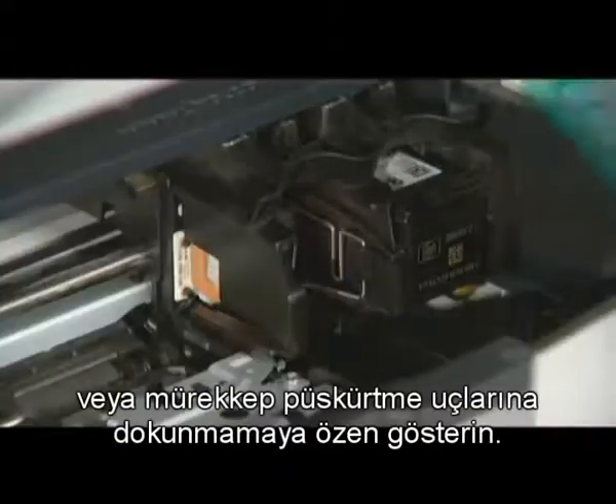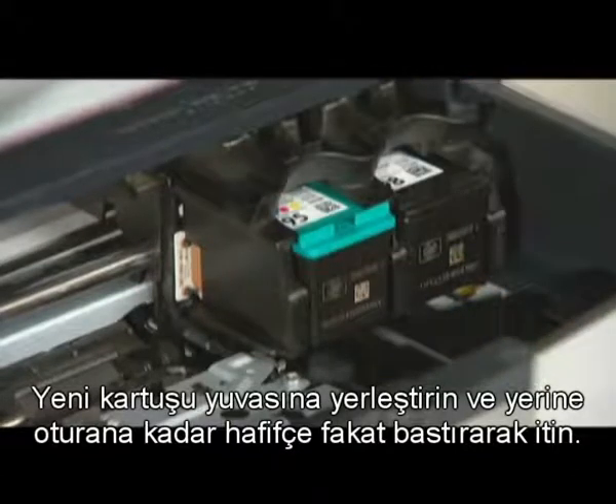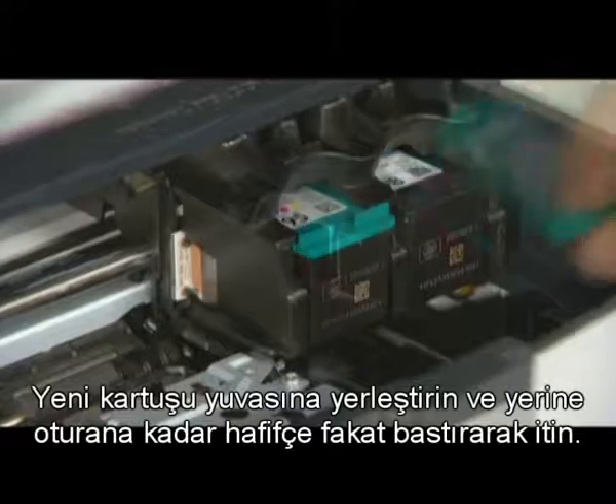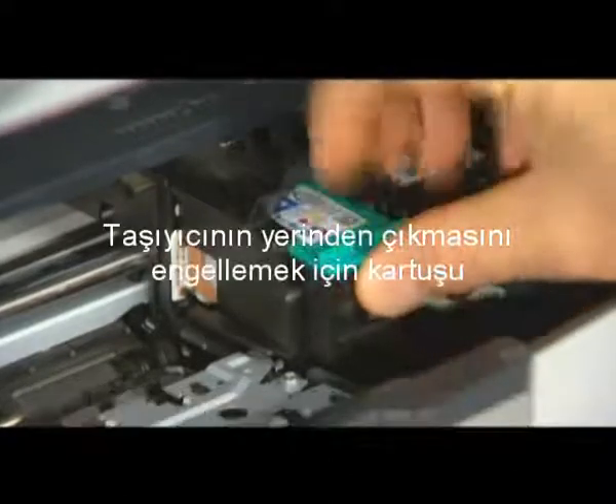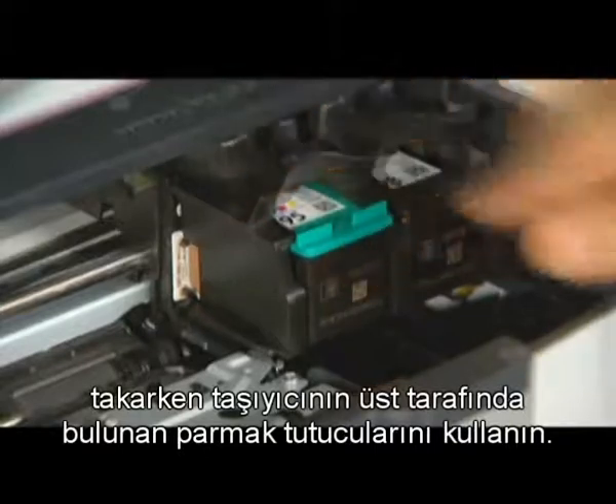Place the new cartridge into the slot and gently but firmly push it in until it pops into place. Use the finger holds on the top of the carriage as you insert the cartridge to prevent lifting the carriage out of position.